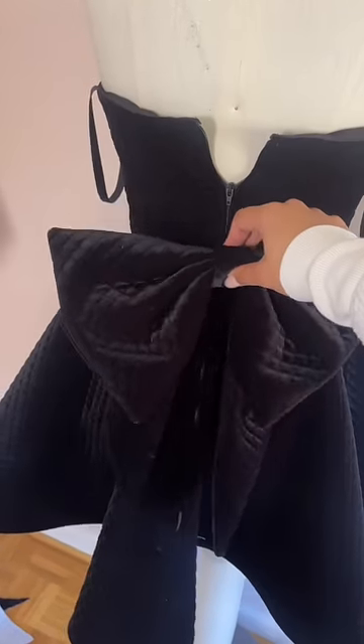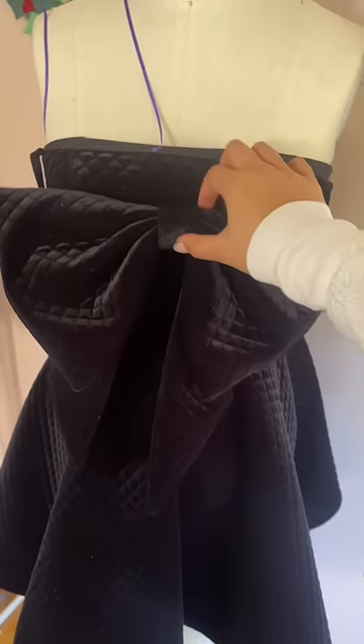Now the bow is done and we can place it on the dress where we want it. A lot of you guys said it would look cute on the back, but I'm into it on the front, so that's what we did — and here's the final dress.